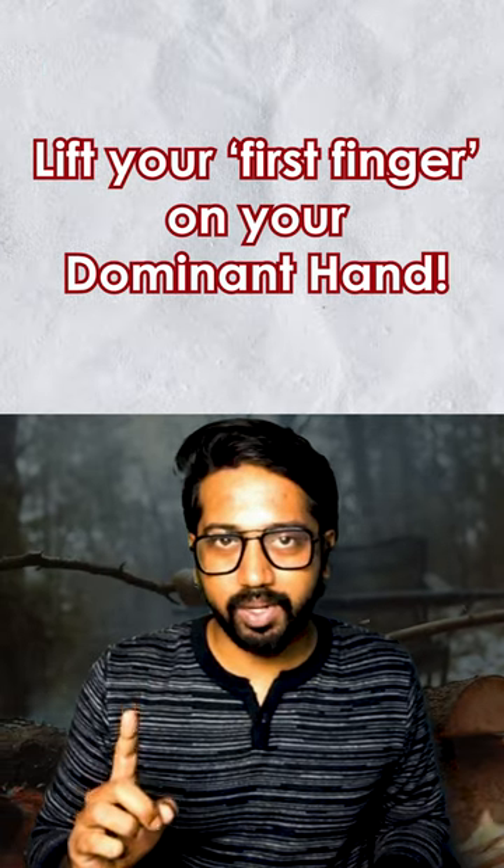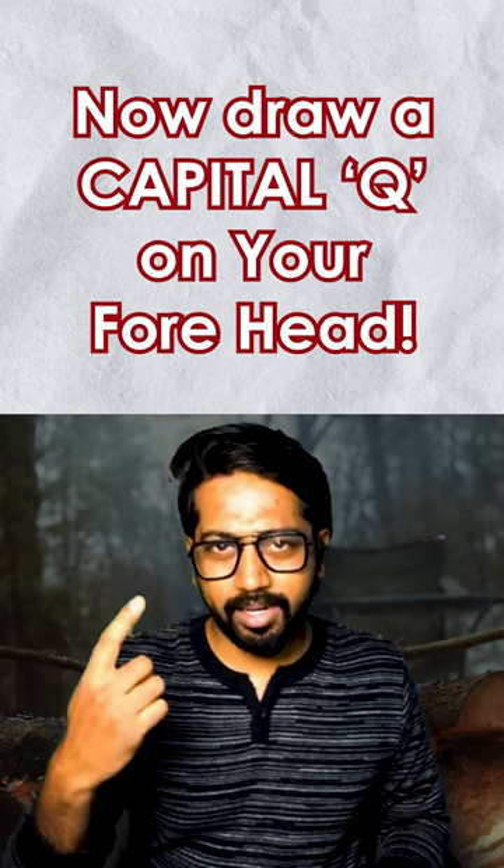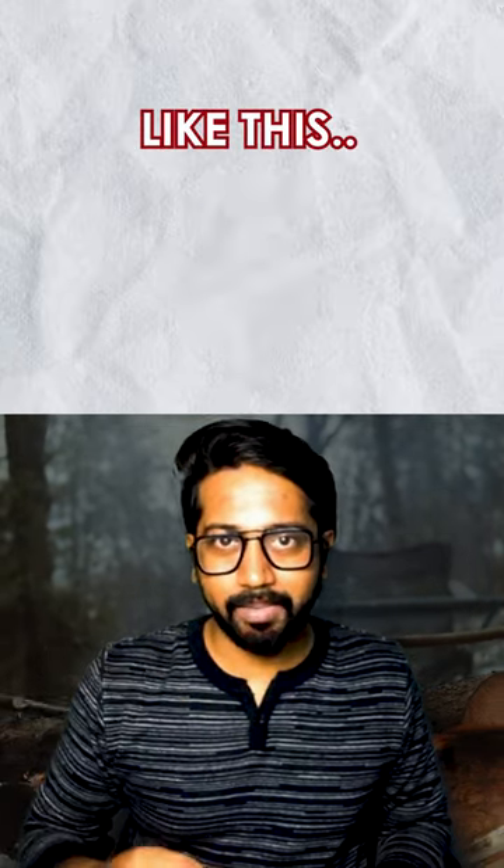Take the first finger of your dominant hand — your right hand — and draw a capital Q on your forehead.